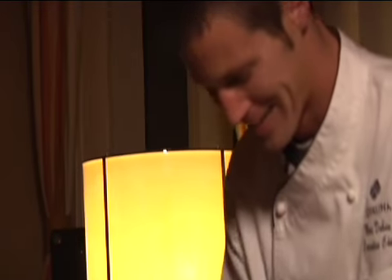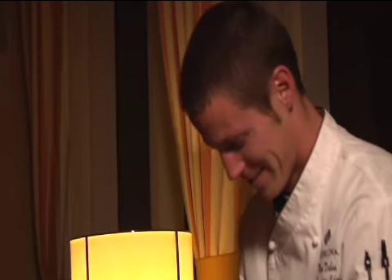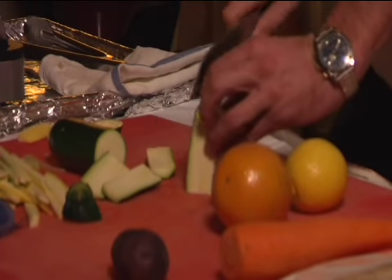A little higher, but yeah, it'll work it out. Same way with the zucchini, just about the outside as well, because the inside is full of seeds and water.